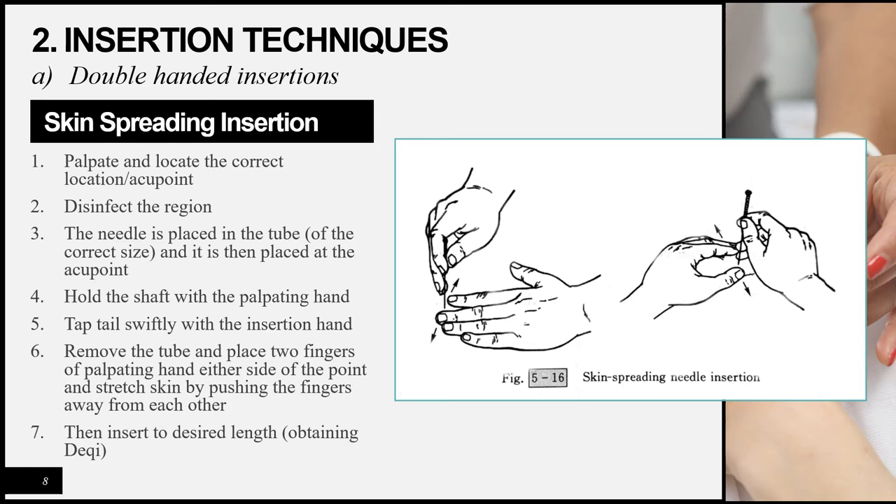The skin spreading insertion is also a double-handed technique. Palpate, disinfect, place the tube on the point, grasp with the palpating hand, and tap the tail with the inserting hand. Remove the tube, then place two fingers of the palpating hand on either side of the needle and stretch the skin by pushing the fingers apart. Once the skin is stretched, insert the needle to the desired depth, obtaining the de qi sensation. This method is used on softer, more flexible areas such as the abdomen or gluteal regions. The technique can be performed using either the index and middle fingers or the thumb and index finger to create tension.